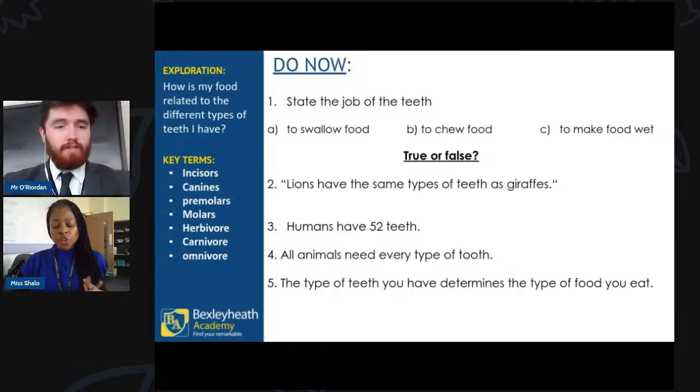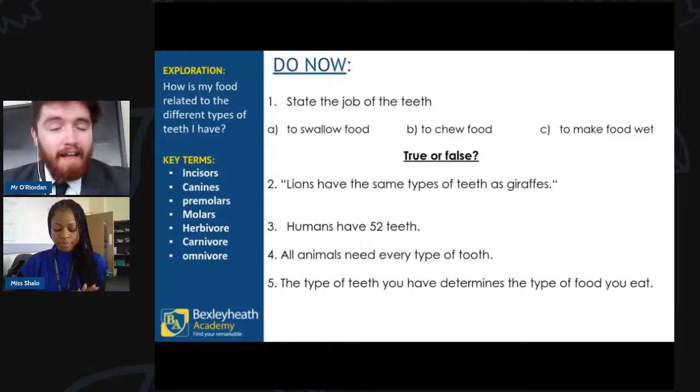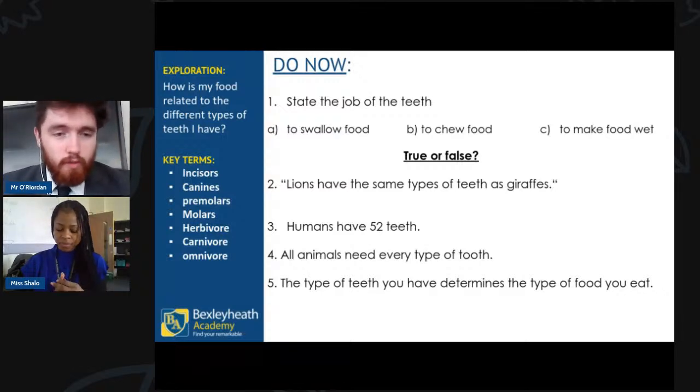Answers are coming through. Safi's gone for B, and that is absolutely correct. B is why you have teeth — you have teeth to chew your food, to grind it up, to make it easier to swallow and digest.